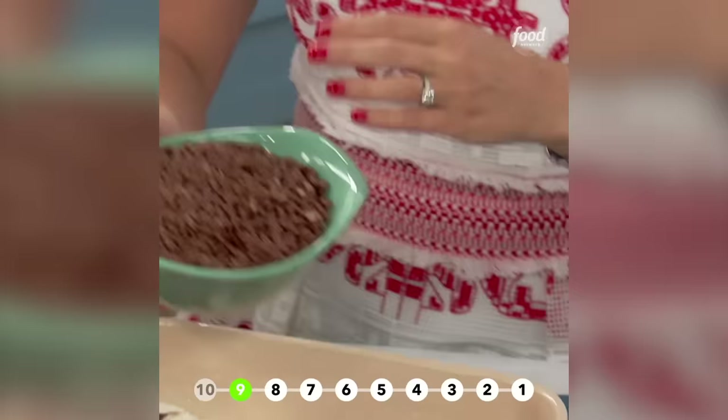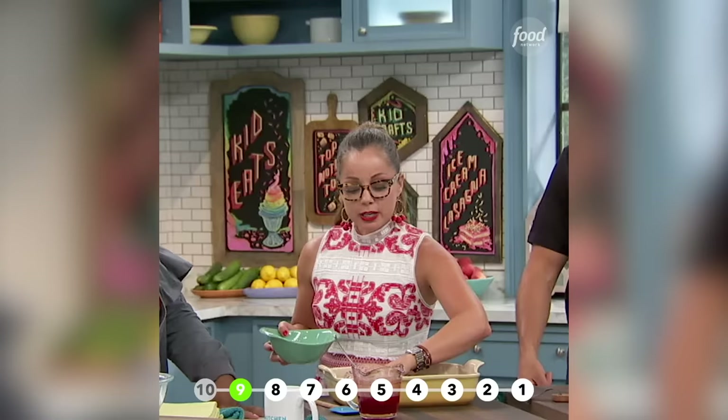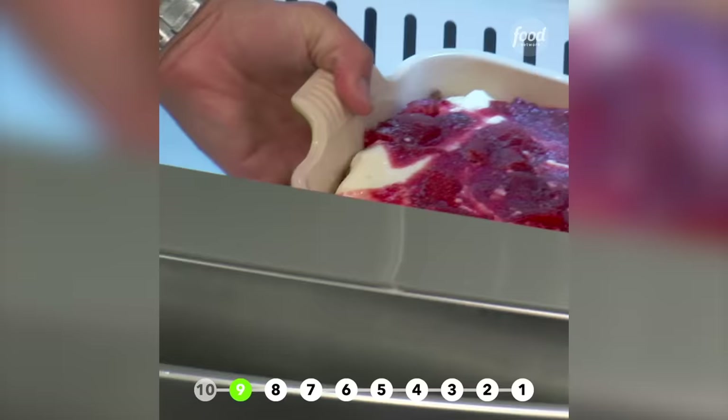There's chocolate rice puffs, and you're going to make a generous layer — use all of them up in this layer. After this, you're going to repeat the layer: pound cake, ice cream, and sauce. Four to five hours in the freezer — it's got to set up.